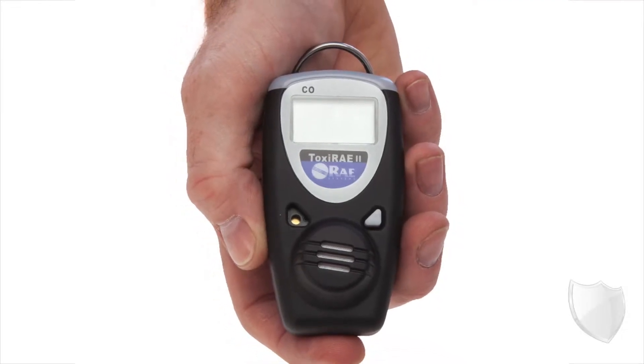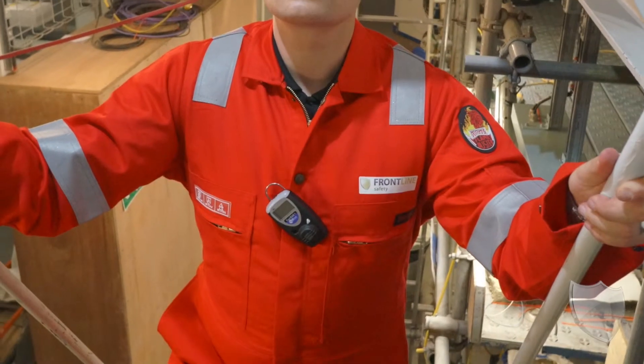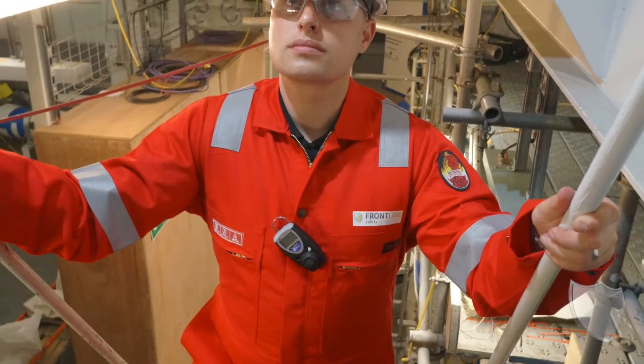Now, the unit might look small, and it's certainly really light — you're not going to notice it when you're carrying it on your person throughout the day. It's also really robust. It's rated up to IP65, so that means it's going to take a knock, which is really handy to know, but it's also protected against water and dust ingress.